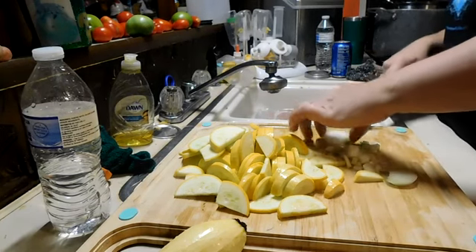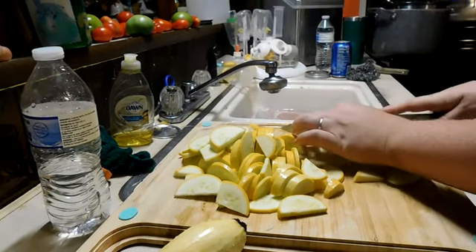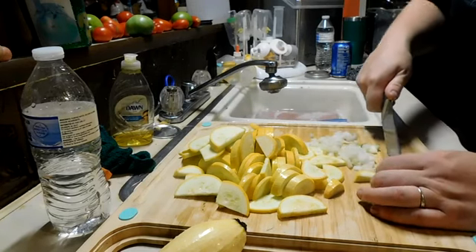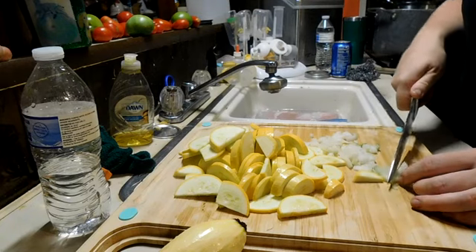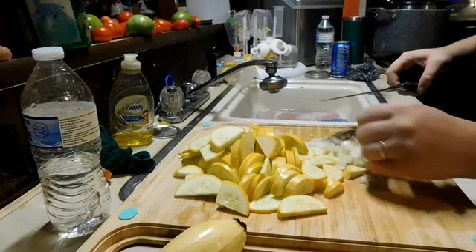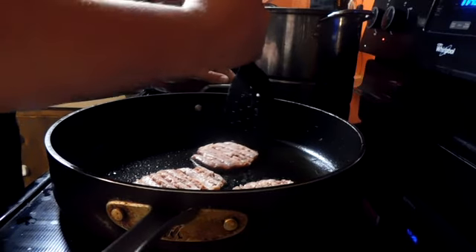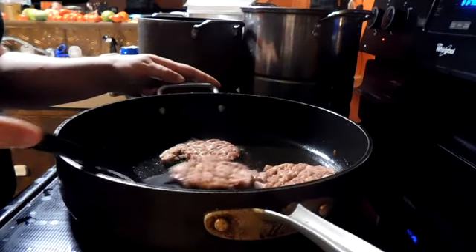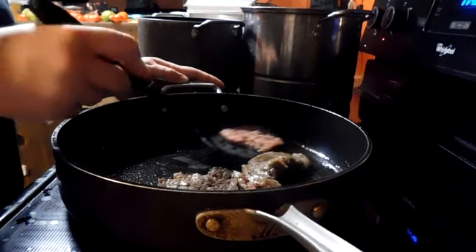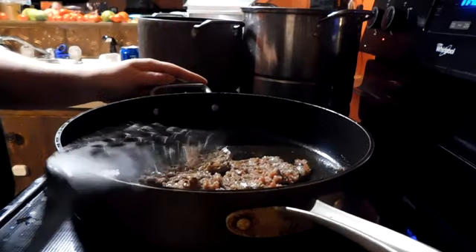Chopping onion is not my favorite thing to do — it's terrible. I have a chopper and I really should use it. I don't know why I torture myself like this. Okay, that's enough of that. I'm going to put the onions in.